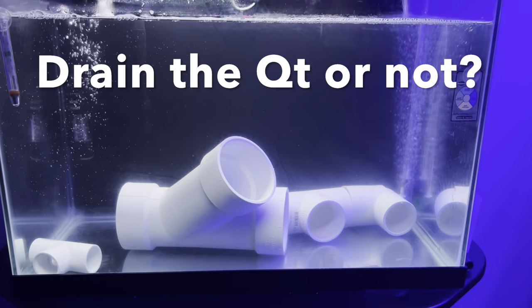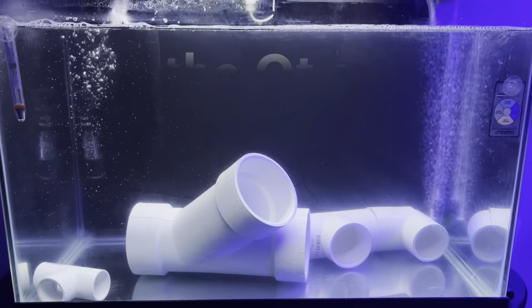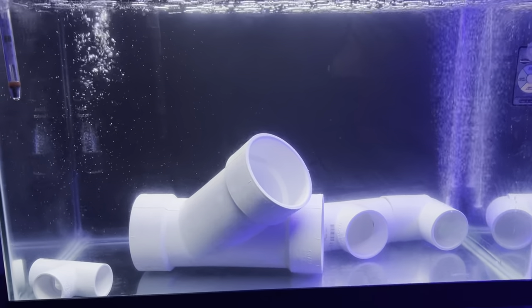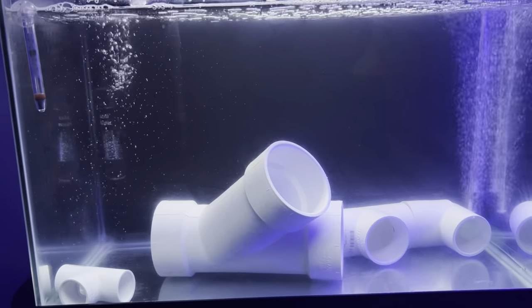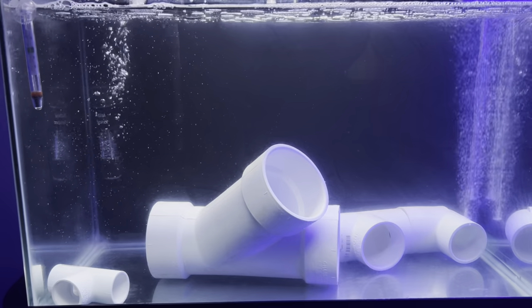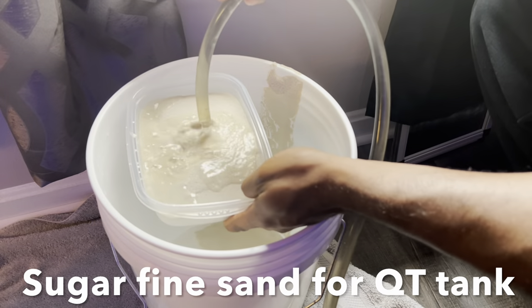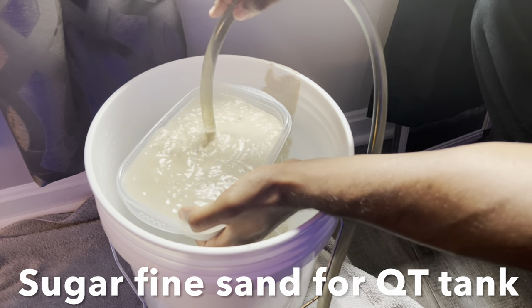Now that the QT tank is completely empty and everyone has been moved over to the main display, what do you do with it between batches of fish? This is my first QT tank and I battled with this decision. Ultimately I landed on just leaving it running and cycling. Since the first batch of fish didn't need any medications or dosing, I figured it would be more beneficial to just let it keep cycling and let the bacteria in the tank continue to build up.